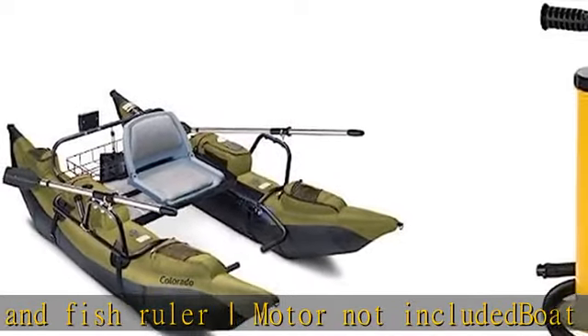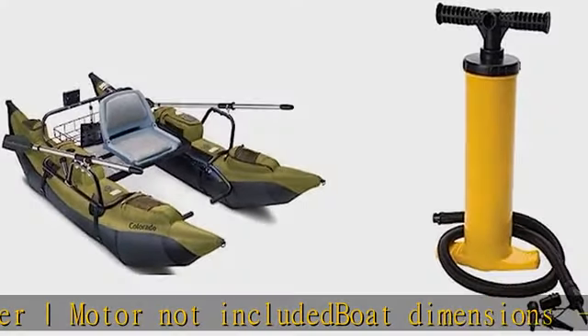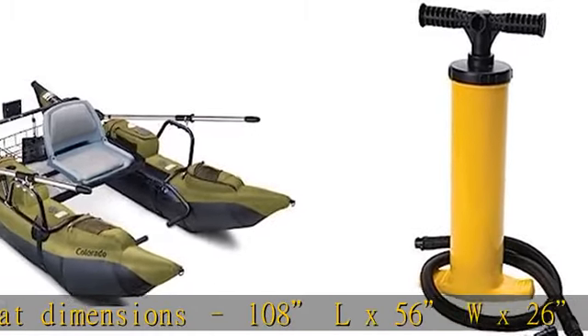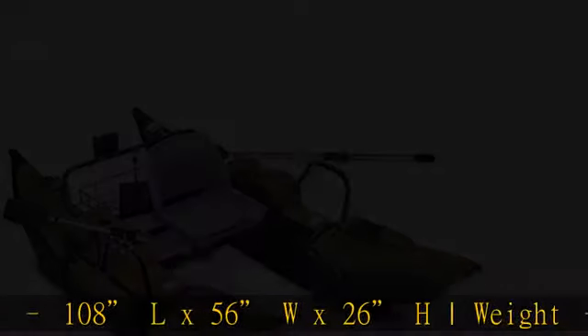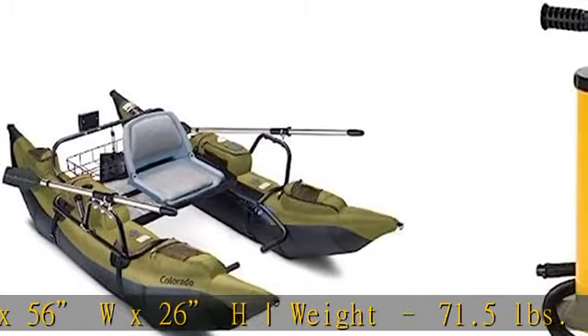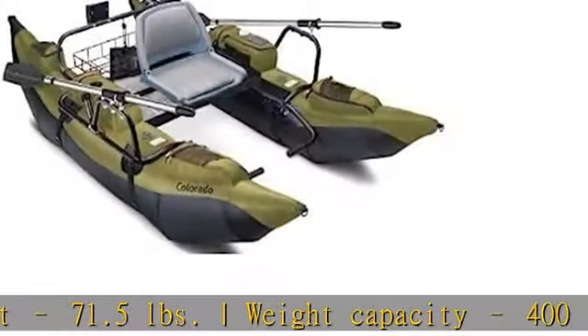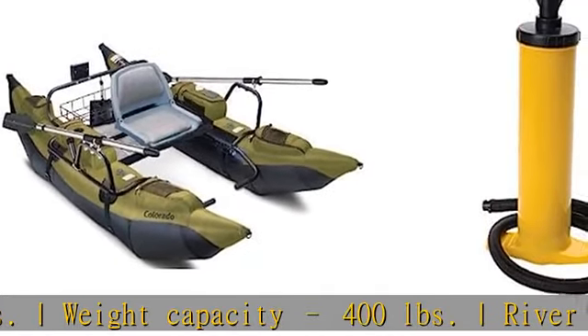Steel rear platform, wire basket foot rests, non-slip, adjustable anchor system with fillable mesh bag. Cleat and pulley controls can fit on right or left side of boat. Rod holder can be mounted in three different positions on each oar stand.